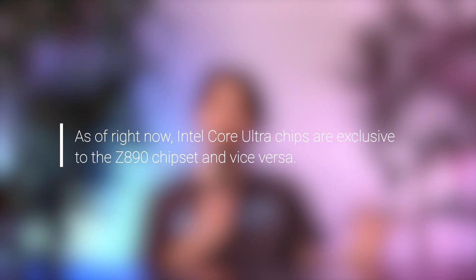Specific chipsets also only support specific processors. So when choosing a motherboard, you want to look for the particular chipset that supports your particular CPU. This means that the Z890 chipset only supports the Intel Core Ultra processors — they are, right now, mutually exclusive, which is very classic of Intel. But if you are looking to get one of these new chips, then you are also looking to get one of these new chipsets.